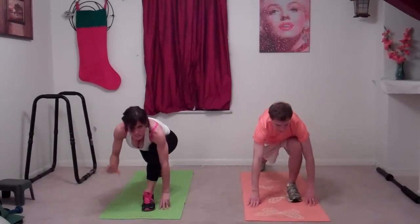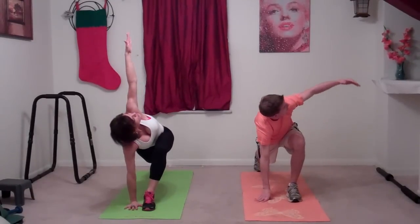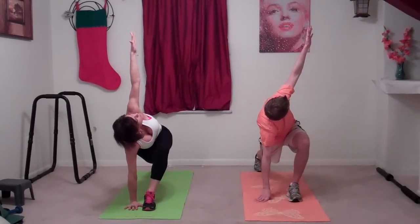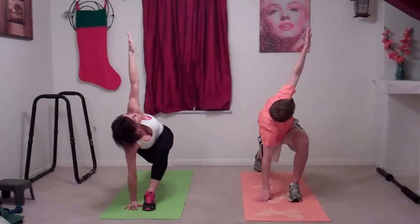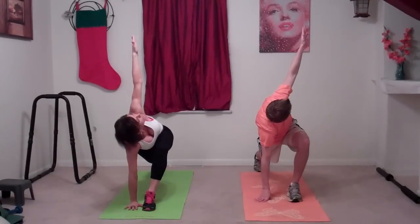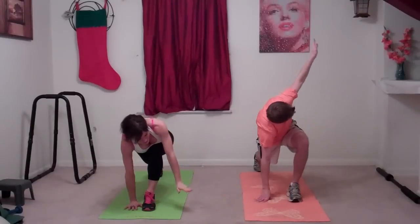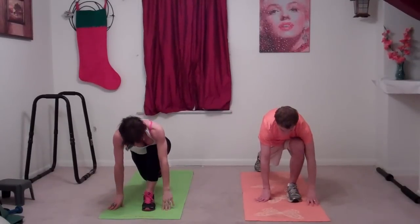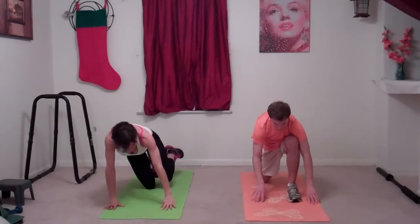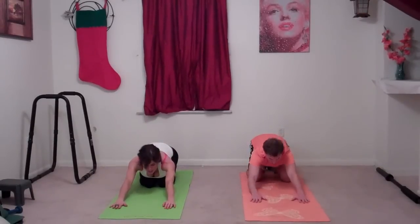Do the other side — left foot comes forward, right hand next to your left foot, and your left hand stretches up toward the sky. Abs pull in as you look at your thumb. Bring it down, relax it, and come onto your hands and knees and go back to child's pose to stretch out your shoulders.